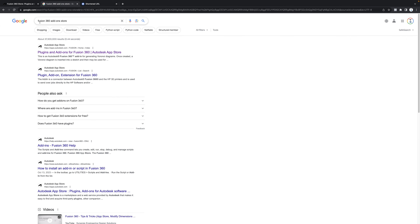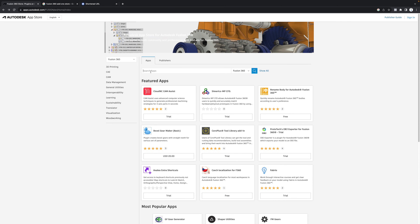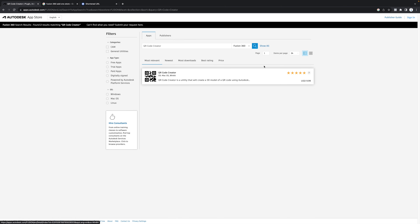You can find the add-on on the Autodesk Fusion 360 add-on store. Once you're there, go ahead and search for QR code creator and it should pop up — seven five-star reviews at $9.99 USD. I highly recommend it; it's way easier than a lot of the other methods and it's only $10.